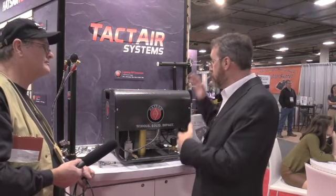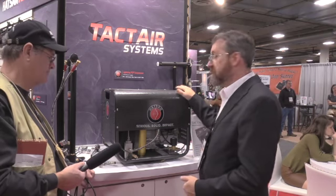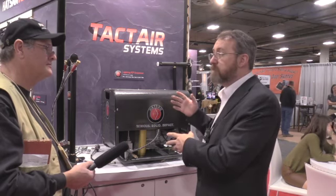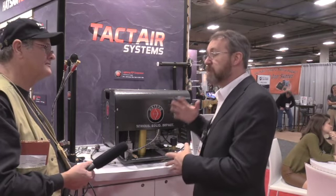We also brought the Lightning compressor. This is a full all-in-one compressor, 110 volts. You just plug it right into the wall and you can fill up your tanks, your guns, whatever you have.